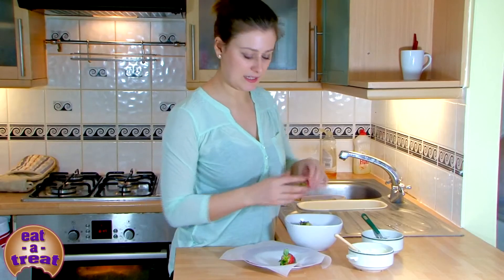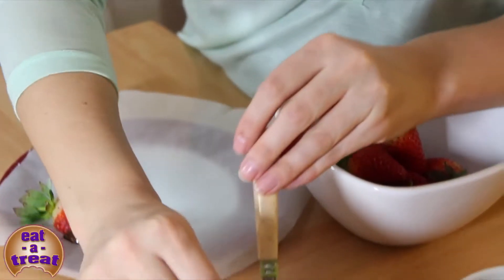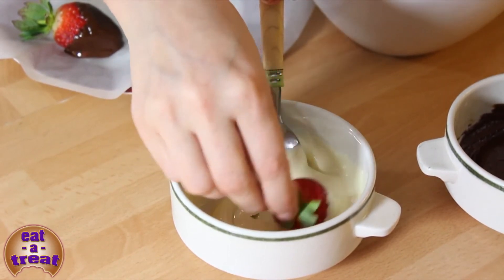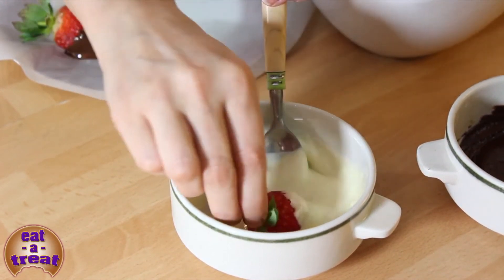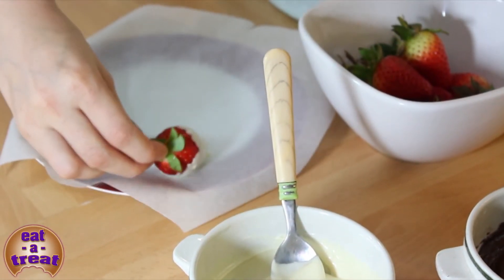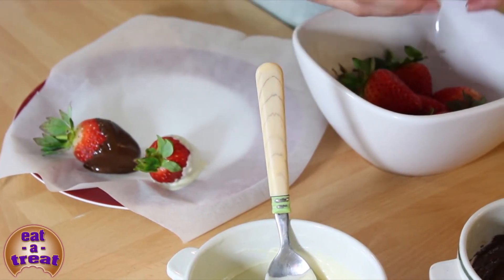I'm going to do exactly the same with the white chocolate. Already it looks really impressive. Just do the same with all of your other strawberries.